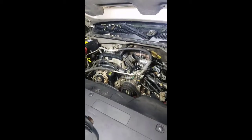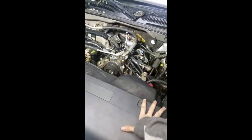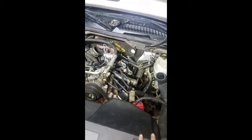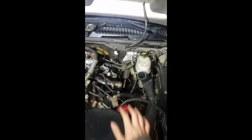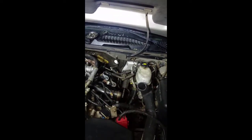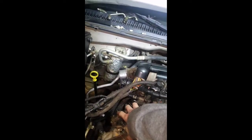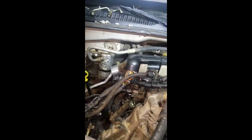The first thing we're going to talk about is what we need to take off to gain access to the valves. It has two banks. On this bank we need to take off the turbo intercooler line and the white harness intercooler lights right here. On this side we're going to take off the computer and the battery area.